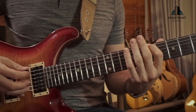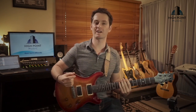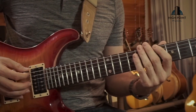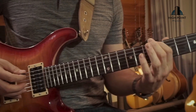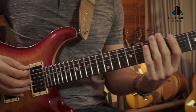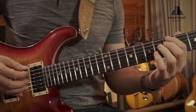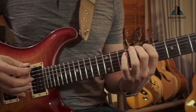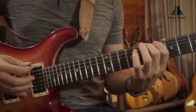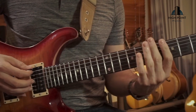Let's jam these two parts together and see what it sounds like slowed down, so you have an idea with your own practice of what you're trying to achieve. The full riff: open, seven, seven, seven, seven, seven, six, five — then five, eight, eight, eight, eight, eight, seven — counting all the way through: one, two, three, four, five, six, seven, eight, one, two, three, four, five, six.